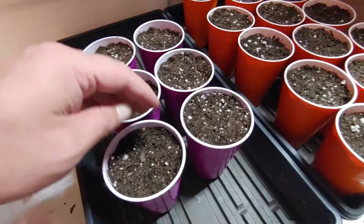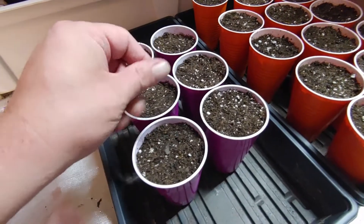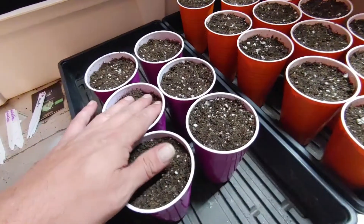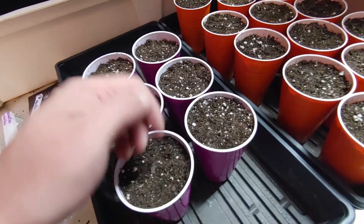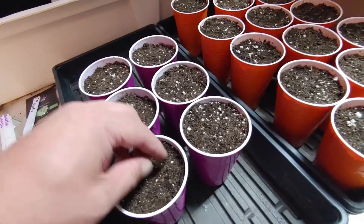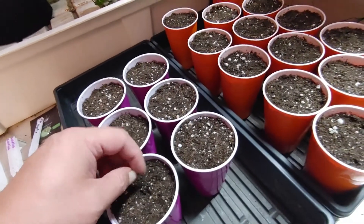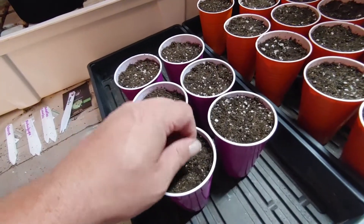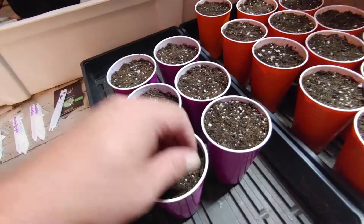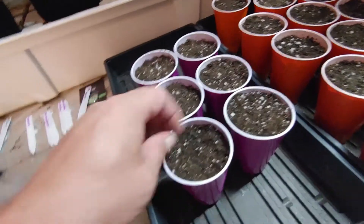They're going in fresh Fox Farm Ocean Forest soil. For all the people panicking about the burn you can cause to seeds — I've literally just done two big runs doing the exact same thing, so I must have magical soil. It could be that some seeds are sensitive to nutrients, but I've never had a problem. I'm going it straight in. If I had Warrior or a bag of Frog laying around I'd use that, but in most cases all I have is the Ocean Forest, so that's what I use.